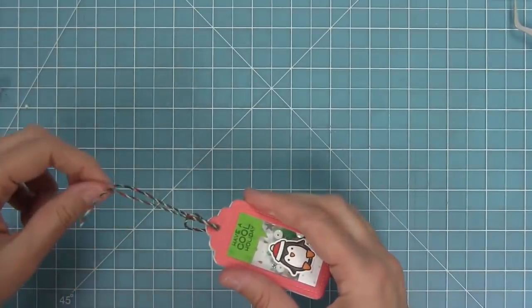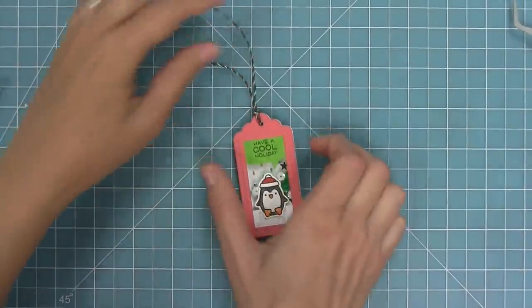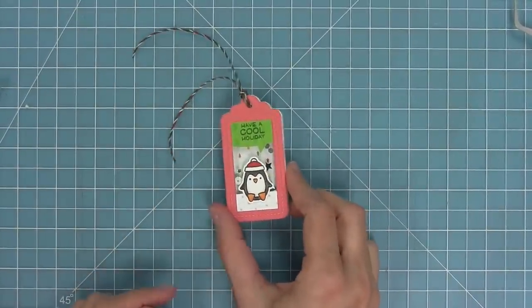I'm threading in some mistletoe lawn trimmings for that traditional red, green, and white, and I just think this one is so cute. I love how you see those little rainbow trees peeking out from the background and those green sequins kind of remind me of a Christmas tree.